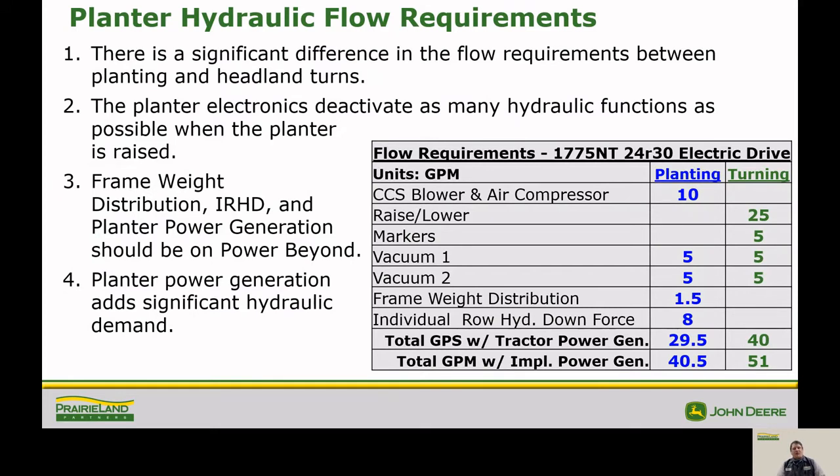The planter hydraulic flow requirements vary from planter to planter. This chart shows how much oil is required when we raise the planter at the end of the field and how that takes away possible flows for other operations. If you're running a smaller tractor with a planter with power generation provided by the hydraulic system, be aware that it requires a considerably greater amount of flow versus what it takes if it is driven off of the PTO on the tractor.